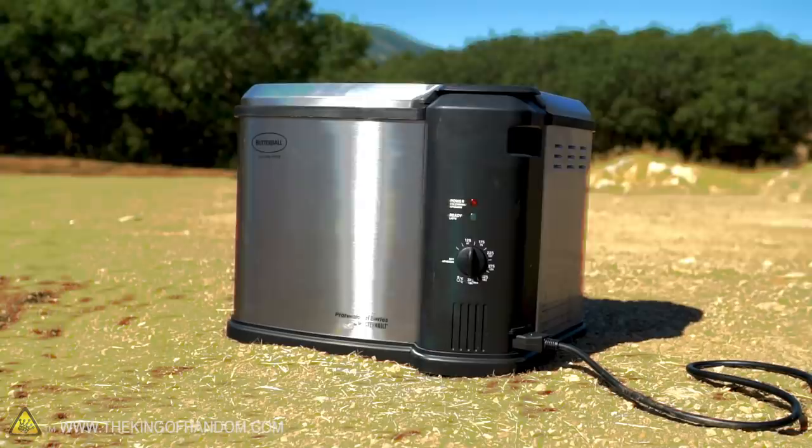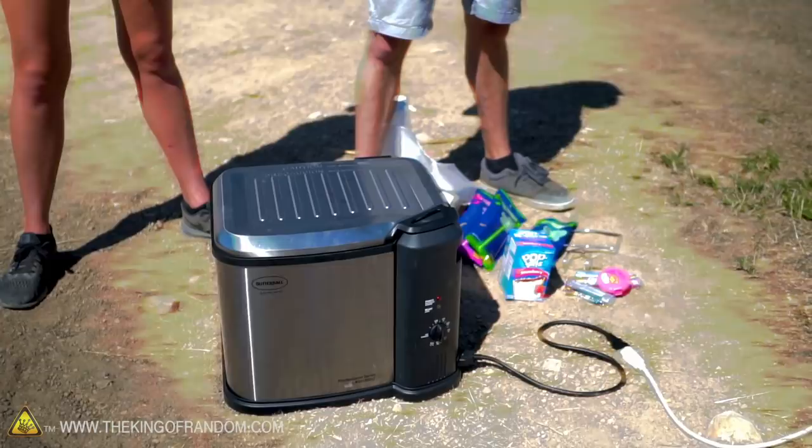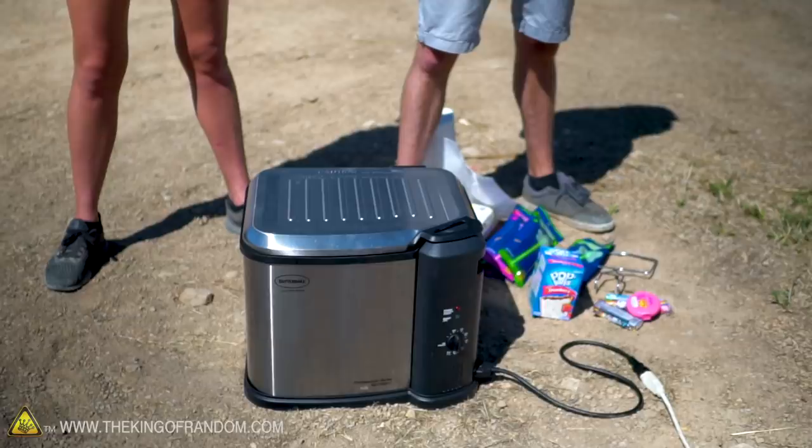We've looked through comments and found five things that you guys have requested for us to deep fry and we're going to try all five of those and see what they do. I think we've got some pretty fun ideas here. You guys seem very, very interested in what can and cannot be deep fried. So we've done two of these in the past. You'll notice we have a third deep fryer. We've gone through three deep fryers now because we keep breaking things because the things we've deep fried explode. I don't know if anything we have today is as explosive, but I am kind of curious to see what happens. Let's get started.